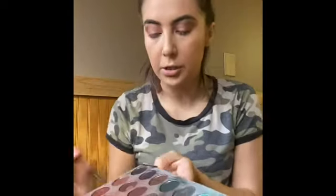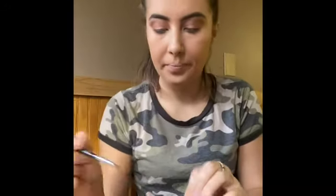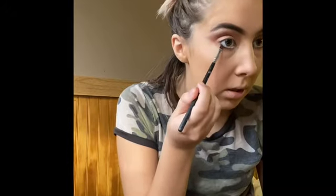This brightens my eyes up. Now going back in with an angled brush — I don't know what this color is called — I'm gonna dab that and take it from the outer corner right on my lash line to about the middle. Then I'm gonna use a liquid liner from Ulta; it honestly works so much easier than any other eyeliner I've used and it's cheaper, so I suggest it.